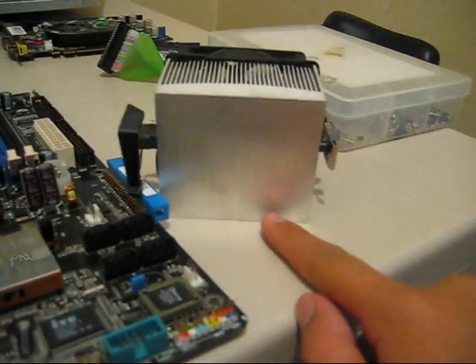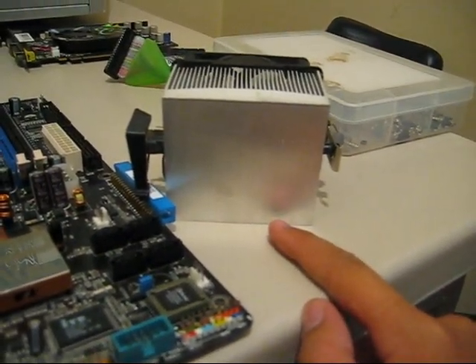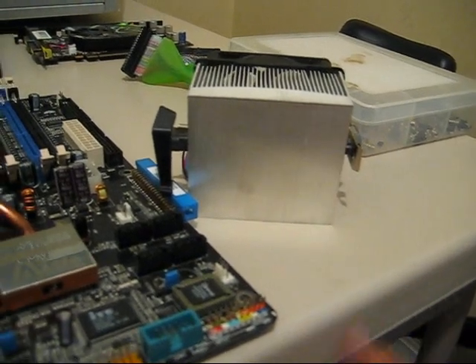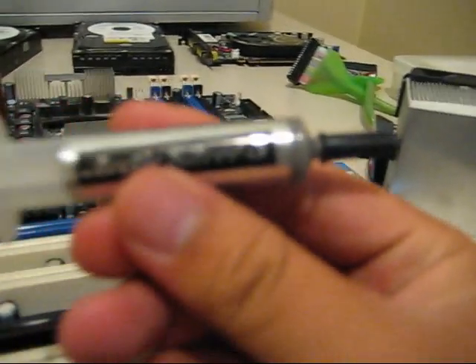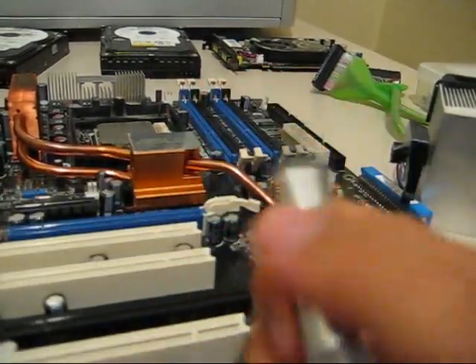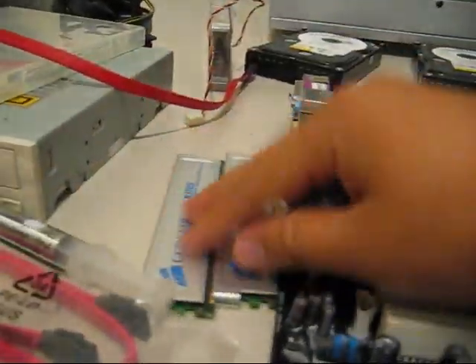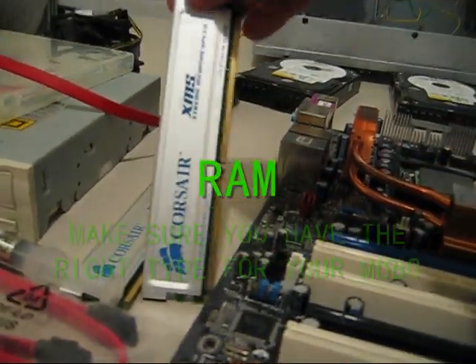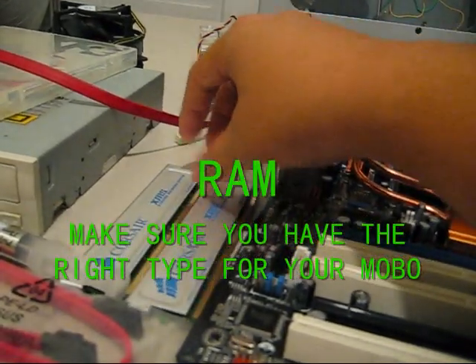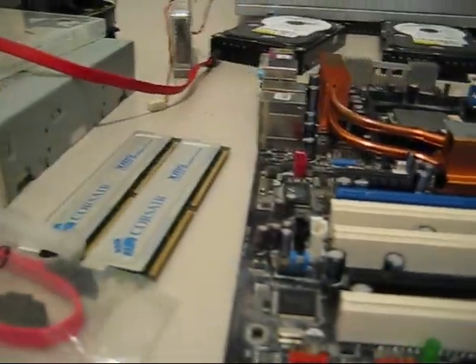It'll probably come with thermal compound already on it, but I wouldn't recommend using that. I'll be working with Arctic Silver 5. Of course, you need RAM — these are DDR RAM, both 512, DDR 400.